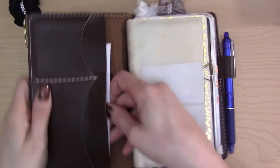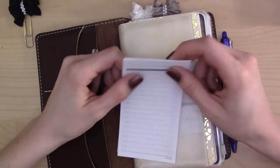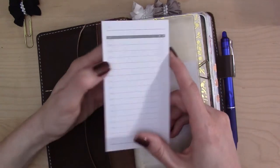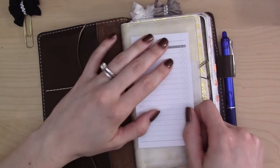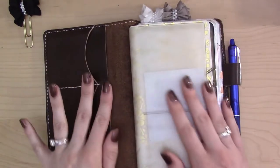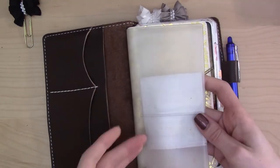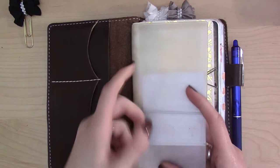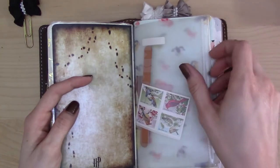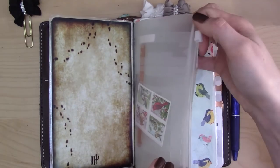Inside, this is the deluxe version so it has pockets. I have this pad of sticky list notes from mochithings.com — I really like the design but unfortunately they're not very sticky, especially on plastic dashboards. They stick a little better to paper but not as much as I'd like, so I use them for shopping lists. This plastic pocket on one side has a long pocket for keeping checks; on the other side there are two pockets where I kept my driver's license and a few cards. On another side there's a zipper pouch where I keep stamps, a nail file, and a stencil — I usually keep a ruler in there too but I misplaced it.